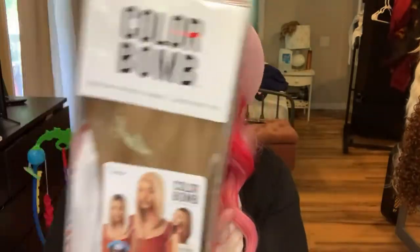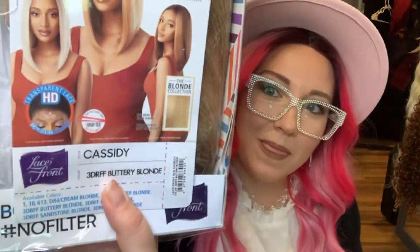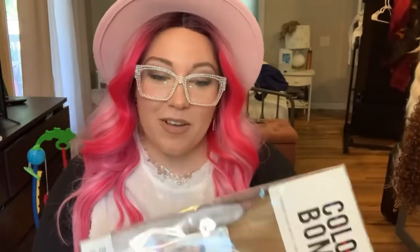It's another wig. I haven't even taken her out of the box, so this is who we're going to be doing today. It is another Outre wig — it is a Color Bomb. Y'all know I love color. This is Cassidy in the color 3DRFF Buttery Blonde. I'm going to go ahead and take her out of the box and I'll be right back to show you the lace.